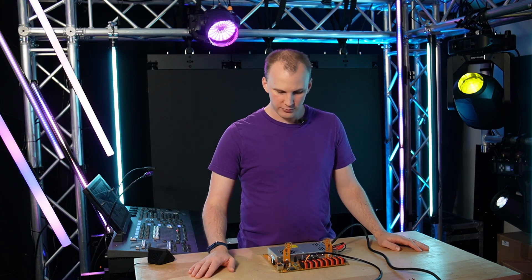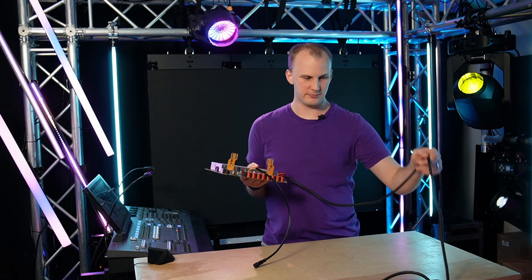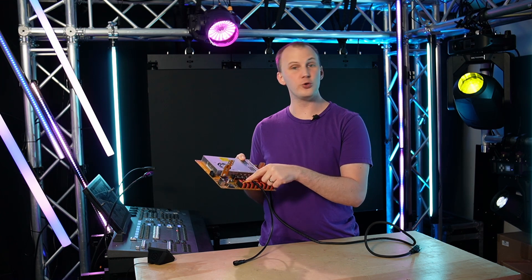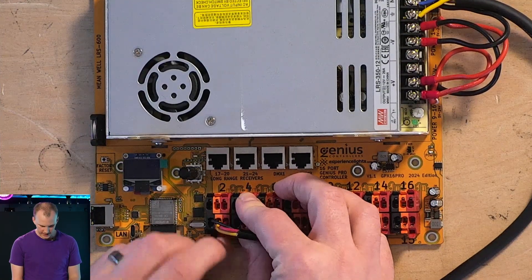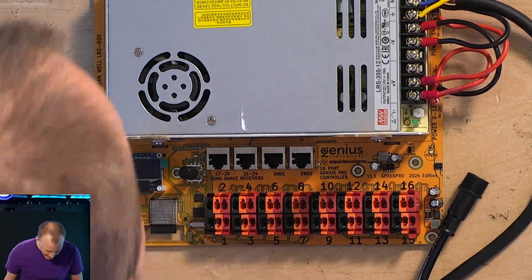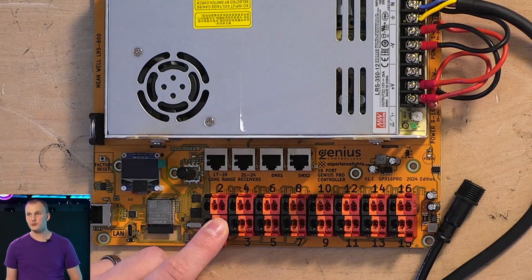There are a couple of things that really set the Genius controllers apart in this industry. First and foremost, they were the first — and maybe the only, definitely the first — to come up with a different type of terminal for your wires and pigtails. They're color-coded for the wire, so much so they didn't even bother to label on the circuit board what wire goes where. Why? Because it's color-coded.